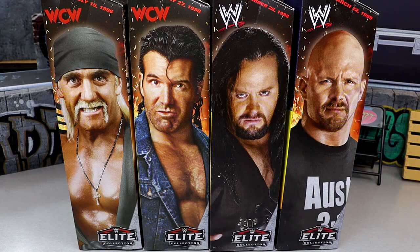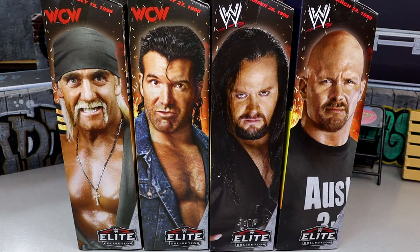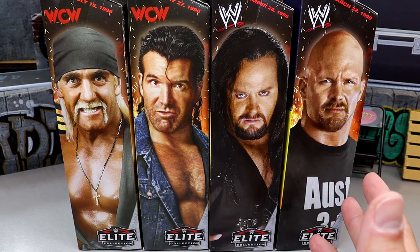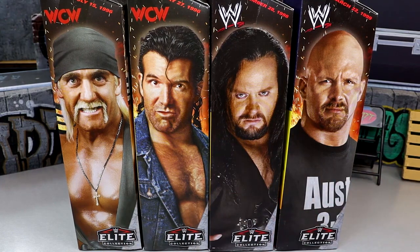In this set, if you collect the entire wave, you can build the WWE Elite Lex Luger Build-A-Figure. I'm intrigued with this set — coming up in just a couple short weeks we're going to WrestleMania 40, where they'll have new figure reveals. I remember last year at WrestleMania 39, we were there when they revealed this set with very early prototypes and announced the Monday Night Wars set.